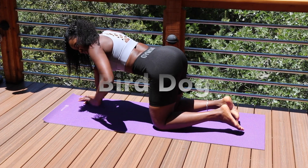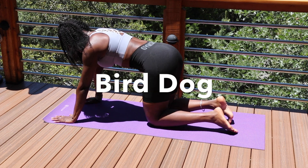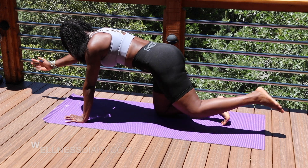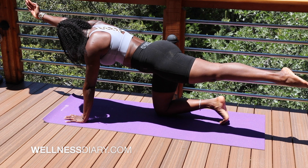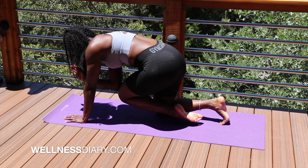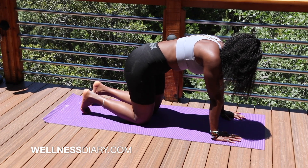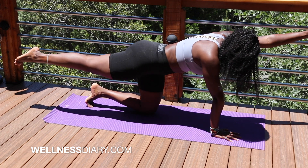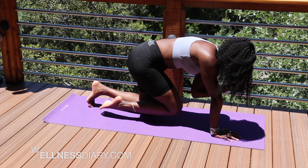Moving along to bird dog. This move works all of the core musculature and the lower back paraspinals, which are the long muscles that run down the length of your spine. This exercise is very challenging — it's great for stability and to improve balance. You create that tabletop and extend your arms and your leg simultaneously while keeping that core tight. Give me that pelvic tilt right under so that you can create that tightness within your core muscle and improve the balance.